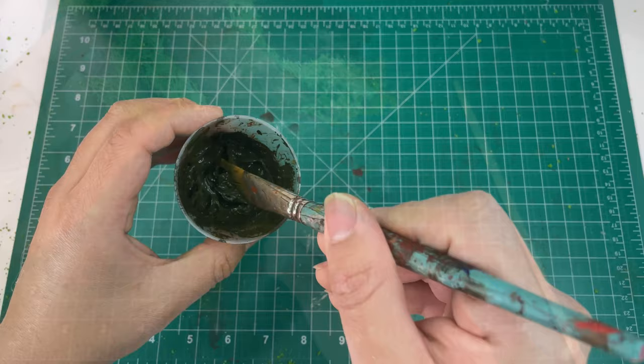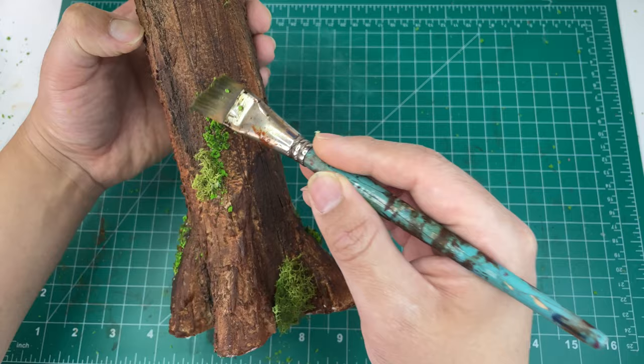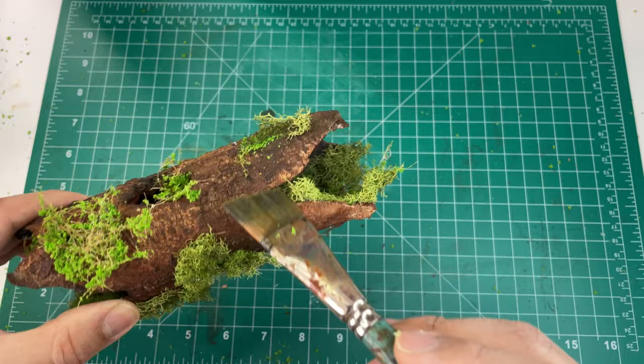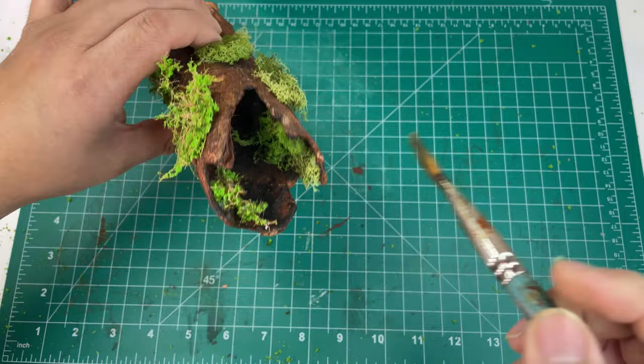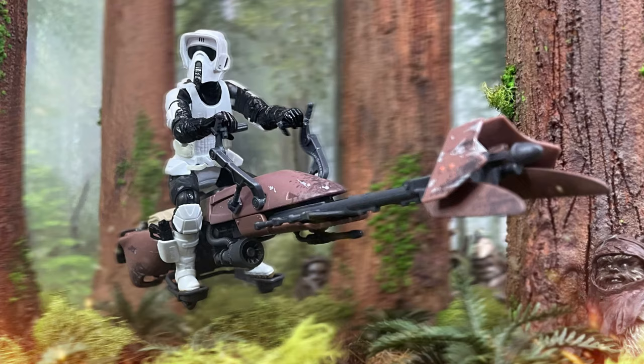Now that all the foliage has been added to the redwoods, we need to apply one last wash to tone down the vibrancy of the bright green mini shrub pieces and help everything blend together nicely. Taking a wet brush dipped in the wash color, lightly dab all the foliage — apply this carefully so the sprinkles of moss don't rehydrate and flake off. Once everything has been dirtied up, we can take a look at the finished product and add these trees to our Endor shelf displays and dioramas. I hope you've enjoyed this video! Be sure to let me know your thoughts in the comments, drop a like, and subscribe if you're new. Thanks everyone, and may the Force be with you!